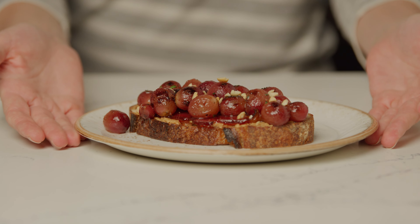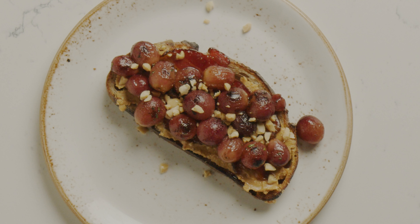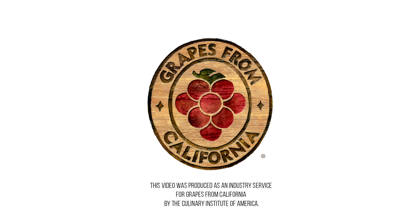Adults and kids alike will love this fun and sophisticated update to PB&J — peanut butter toast with maple pepper bacon and caramelized red grapes. Great for breakfast or brunch service. This recipe and others can be found at CIAProChef.com/grapes.